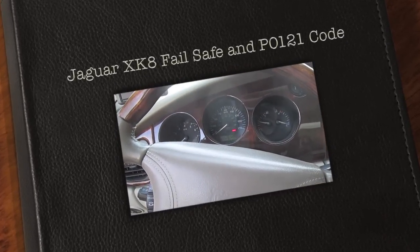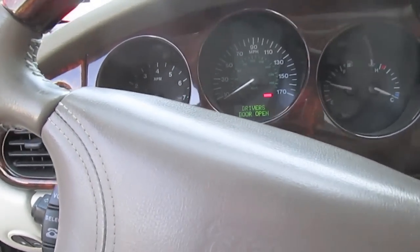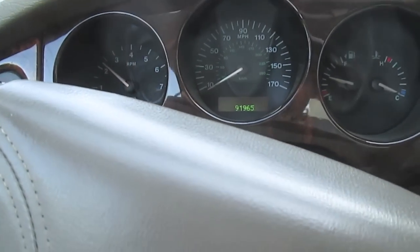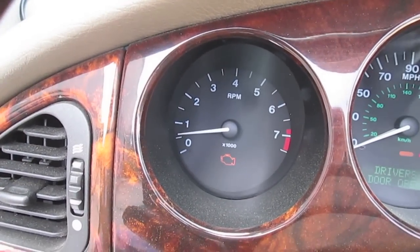It's a Jaguar XK8 2000 model. Sometimes I start it and it cranks right up and starts and looks fine and runs fine. This time right here it did. Now this next time, you can see that this thing has a failsafe engine mode and it has a check engine light on.